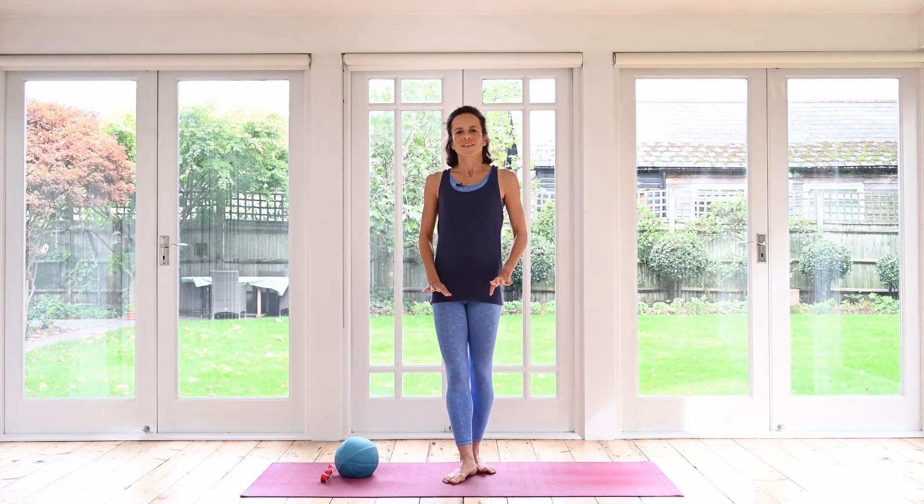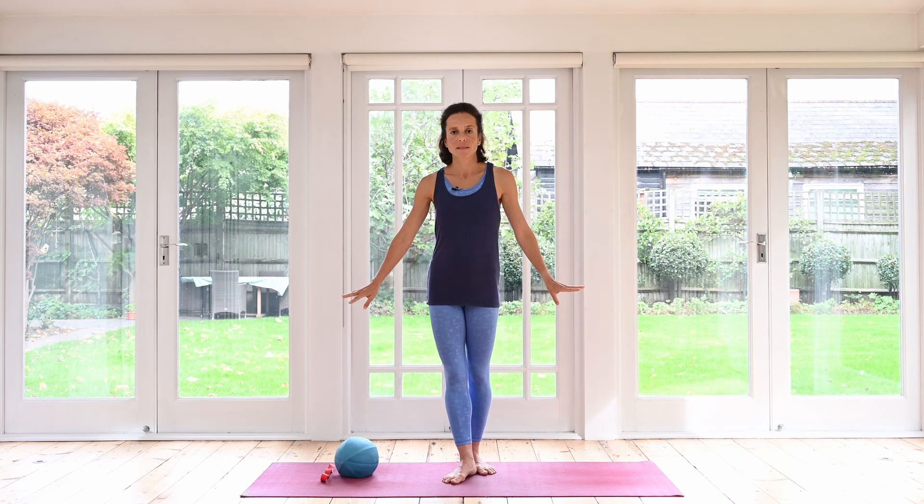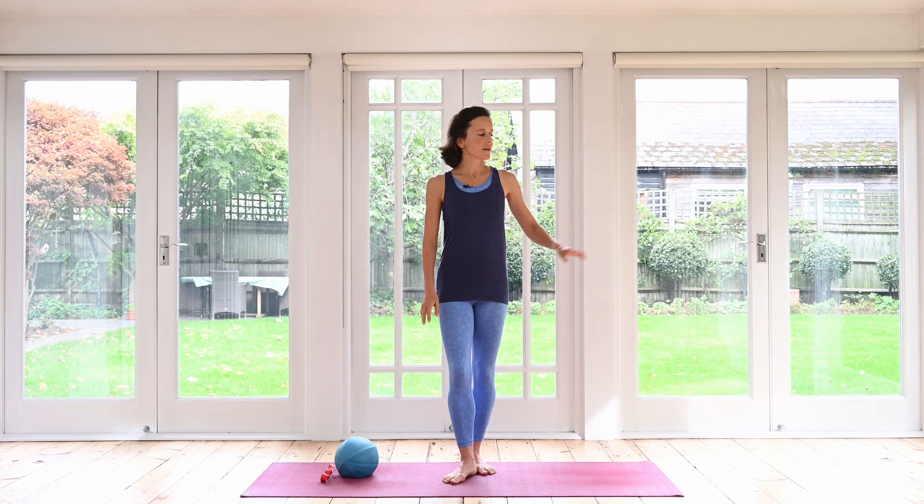Go and roll out your mat, or you can do this without the mat absolutely. You can also grab yourself a chair if you want to have one close by, or anywhere to stand nearby if you need to hold on — absolutely fine — and then let's begin.